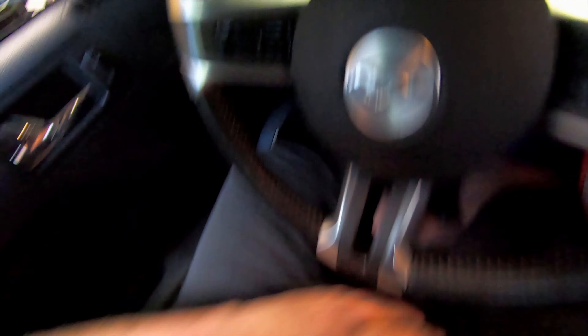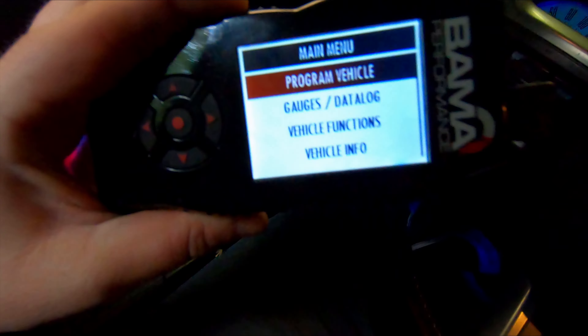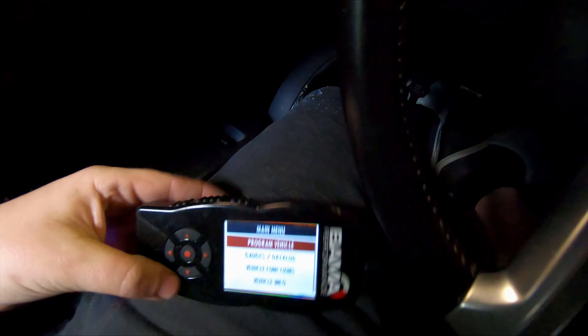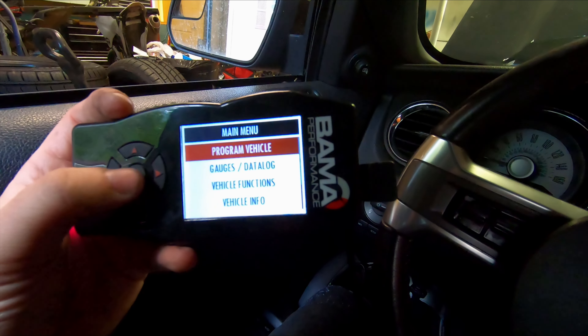Yes, it's a BAMA tuner. Oh my god, it's going to blow up — which it may, who knows. But anyway, I've had good luck with it and my car made good power and the tune was actually pretty daggone good. Turn the key on.